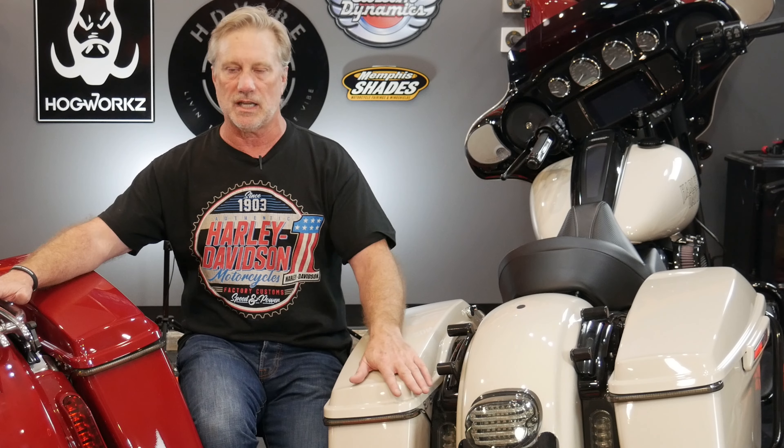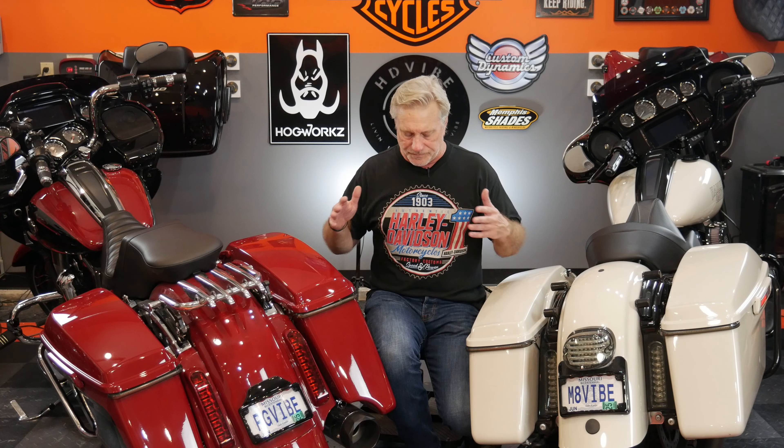When you sit on the bike, hopefully that gets you down to 12 inches. As you can see, this has a 13-inch Legend shock on it, and this has a 13-inch stock Harley-Davidson shock. I'm actually going to measure from the floor to the bottom of the exhaust and show you how these sit and the difference in height. Because those slip-on mufflers are mounted at the same point, measuring that distance on both of these — in theory, a 13-inch shock and a 13-inch shock — you'd think the same.